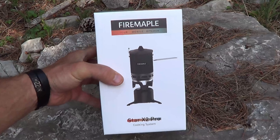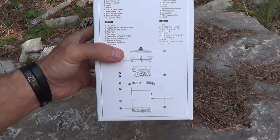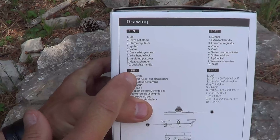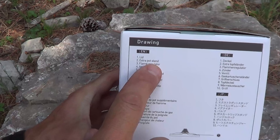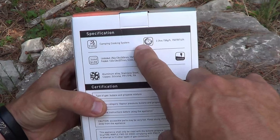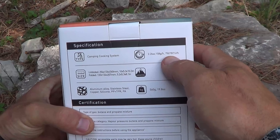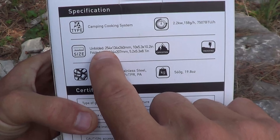This is a fantastic unit for boiling water and heating up soups and things like that. On the side of the package you can see an exploded diagram showing all the stuff that makes up this kit, with corresponding numbers telling you what each piece is. Number two here is the extra pot stand. And on the back of the package you can see some specifications of the unit.